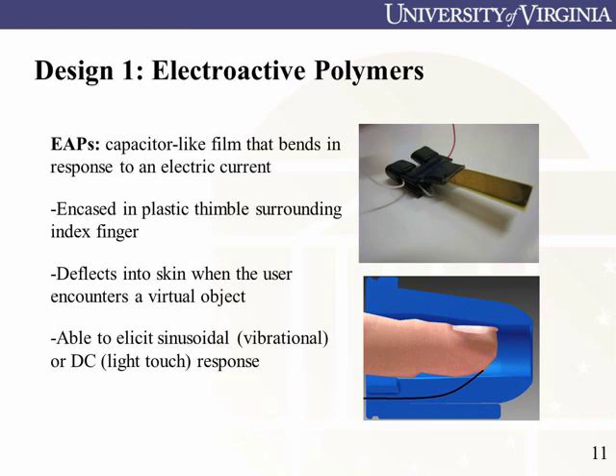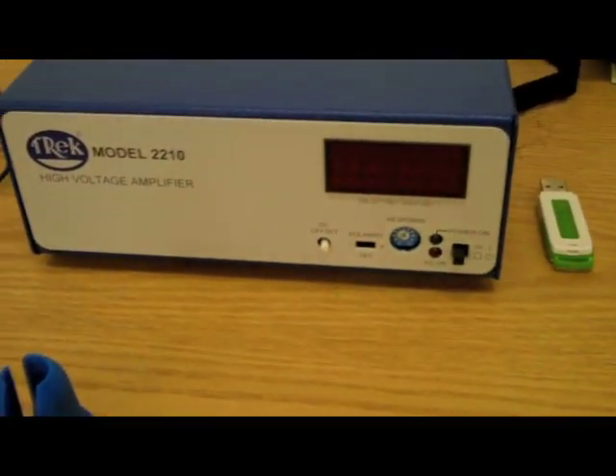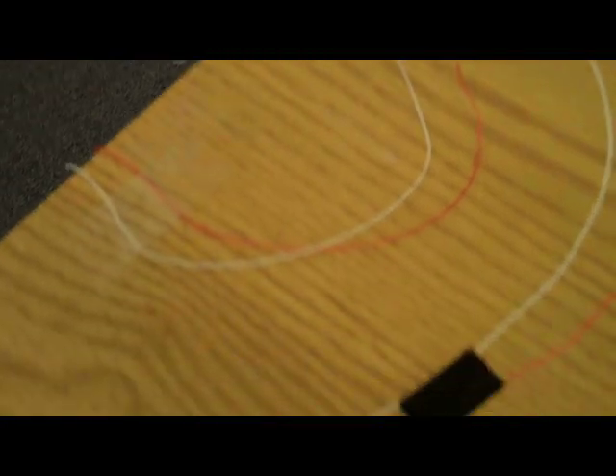Our first method of delivering haptic feedback uses electroactive polymers. These thin polymers bend when a low amperage, high voltage charge is applied. When a collision is detected in our virtual environment, a computer-controlled digital function generator powers a high voltage amplifier, supplied by Trek instruments, that actuates the polymer within the glove.